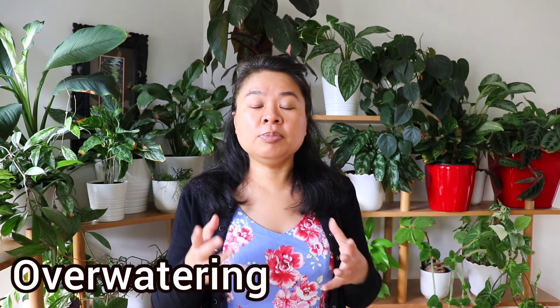The most common reason this occurs is overwatering. There's too much water in the soil, so the roots are absorbing water at too fast a rate or absorbing too much water at one time.